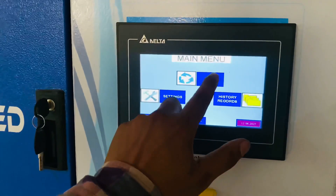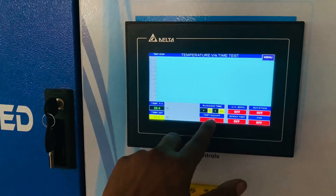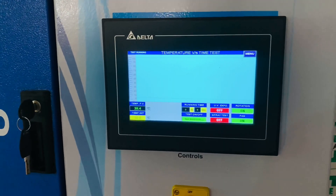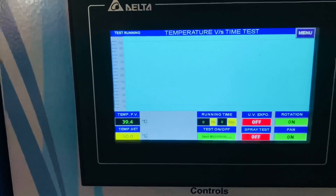After setting up the test program, click the button start to start the test. The HMI displays the current operation of UV exposure, water spray, and hot fan.